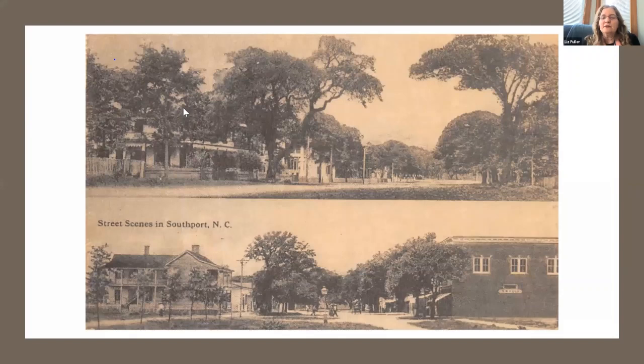Even though women didn't yet have the right to vote, they were bringing their influence to the town. In 1909 the Civic Club was started, and one of the first things they did was get local businesses to stop throwing trash in the streets — instead putting barrels out front, and eventually moving them to the back. They encouraged the planting of gardens, got citizens to clean up the burial ground, and started the town's first library in the garrison. They also funded the town's first streetlight, at the corner of Nash and Dry Street.